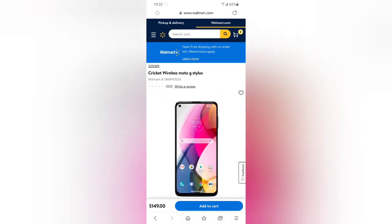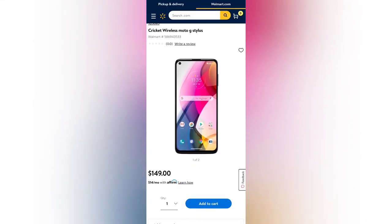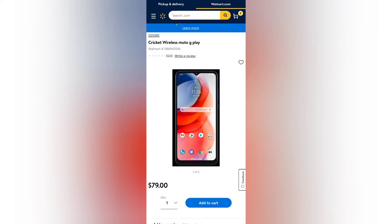Taking a look at these two devices, we have the Moto G Stylus — this is the Cricket Wireless model being offered at $149. The Moto G Play is being offered at $79.